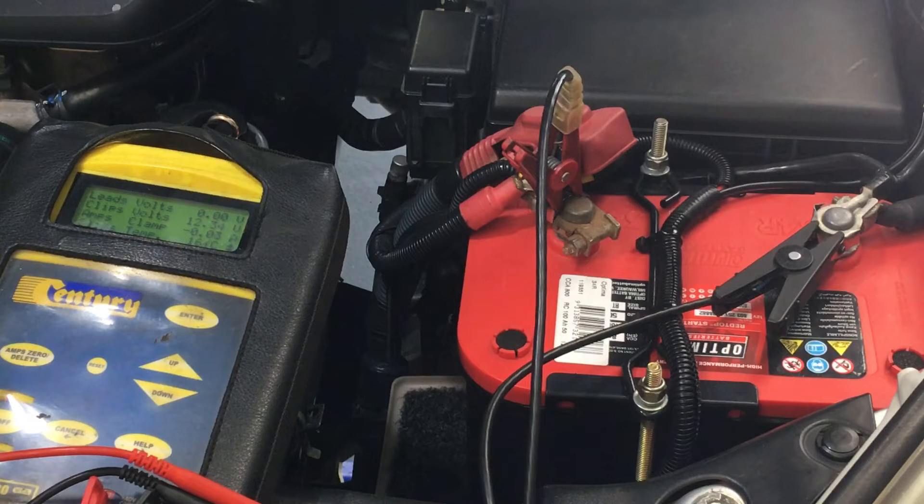If your battery light comes on, generally what it means is - once it goes under a certain voltage, that's where your battery light comes on. It could be your battery, it could be your alternator, but it's most likely going to be your alternator that's not charging. Generally if your alternator's charging, your battery light's going to be off, so I'm going to blame the alternator for the battery light.